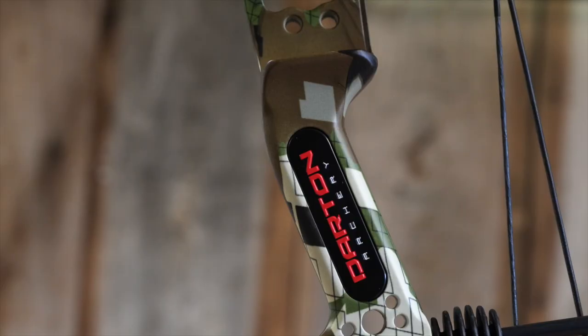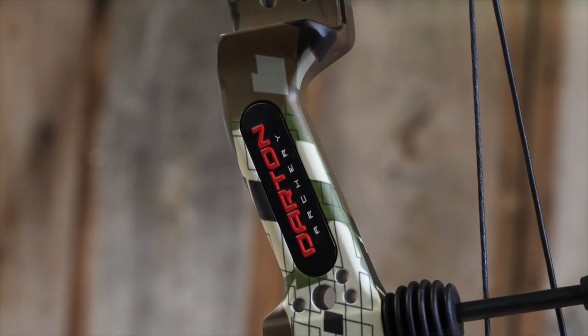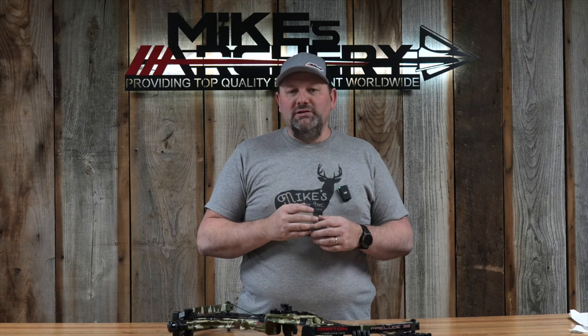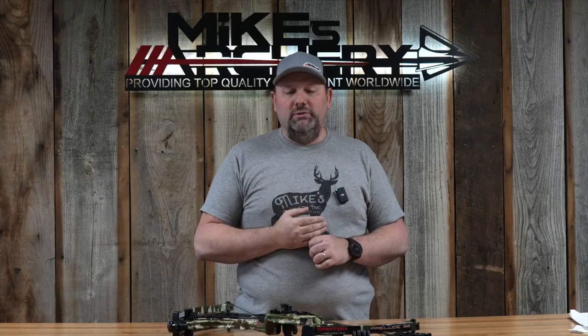One of the other things they changed on the new Prelude E32 was their new machine grip. It comes with standard side plates and has a nice rounded feel. There are no options for a grip change, but it is an overall great-feeling grip with that machine design built into it.